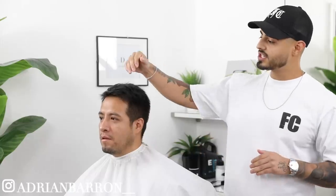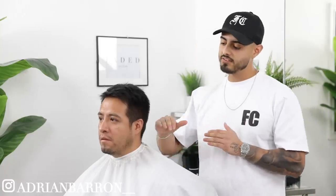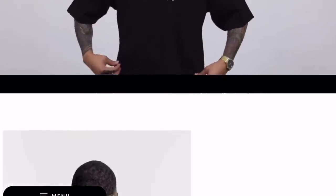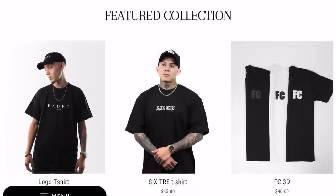What's going on, Faded Culture? I'm Adrian Barone and we're back with another tutorial. Today we got my boy Omar here on the chair. We're going to be running down the steps on how to do a shadow fade — a real timeless and versatile look. It's basically a fade with a half on the sides. Before we get started, I wanted to quickly shout out our merch — I'll leave a link down in the description at fadedculture.co. Feel free to check it out. Give this video a thumbs up, share it with one of your barber buddies, and let's jump right into it.